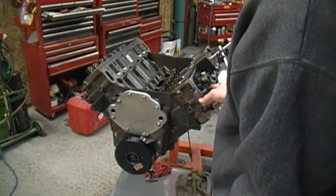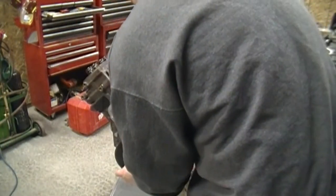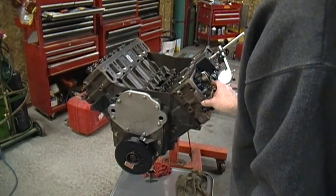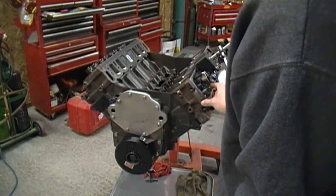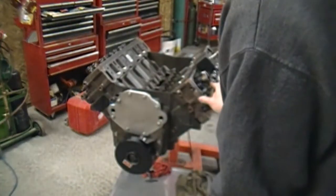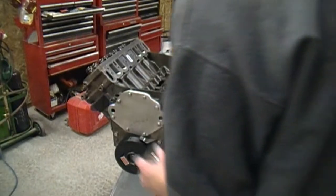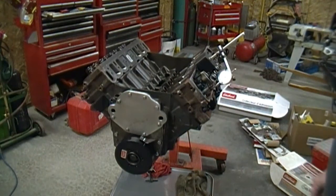This is about 45 degrees on the crank after top dead center — a ton of clearance. Here's max lift. This cam's got about a 0.494 lift on the intake, so you've got over 125 thousandths clearance. There's really a ton of piston-to-valve clearance on this intake. We'll do the same thing with the exhaust and make sure our clearances are all right.